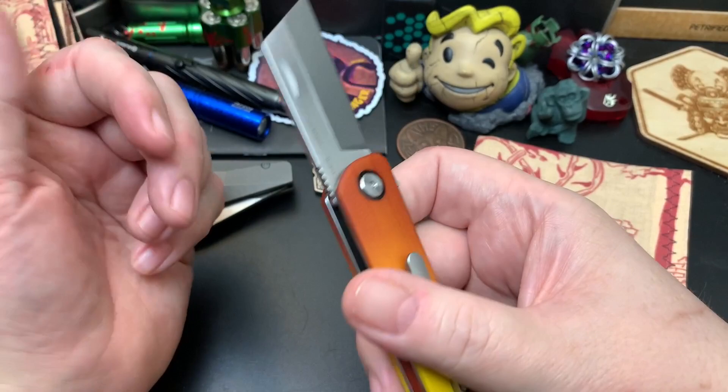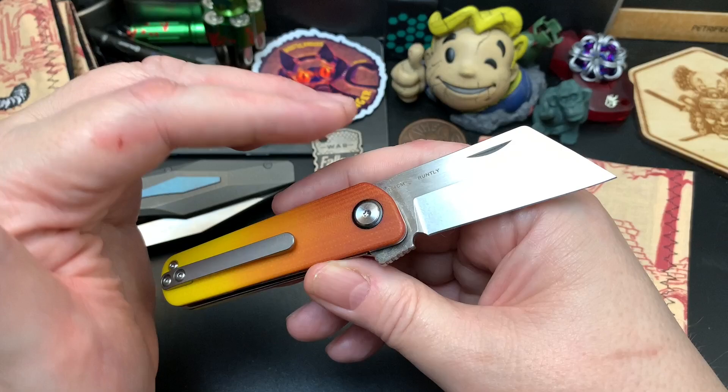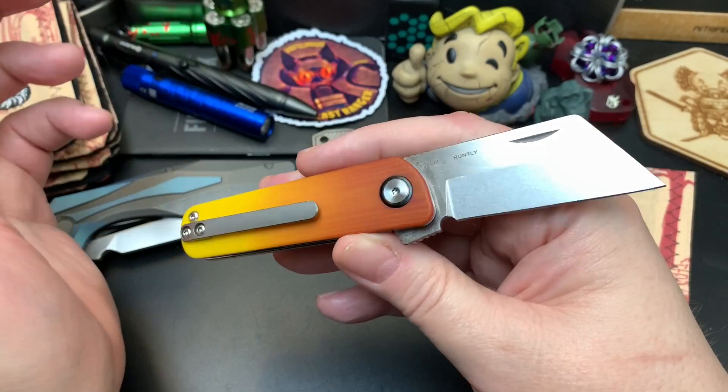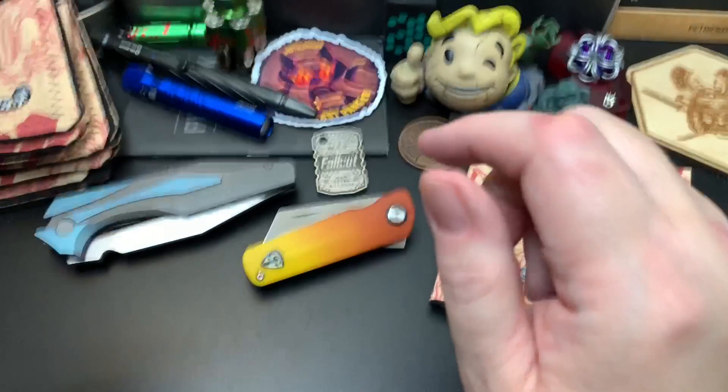I don't know how modifications affect the resale value. If I had to sell it, would it be worth more or less with the mods done? I'm not really customizing — more like modifying. Would this hurt the value of the knife or enhance it? I just had that question in my mind.